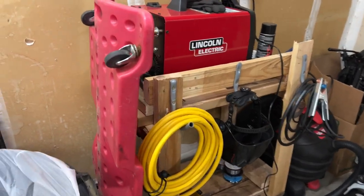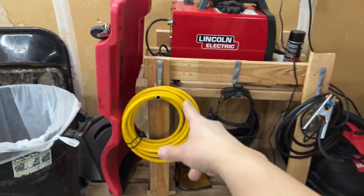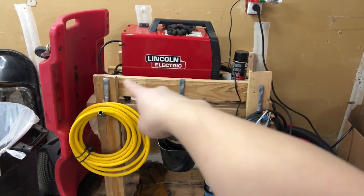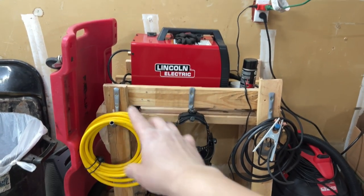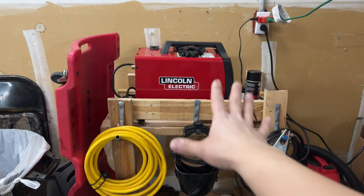I put my creeper here. I just built this wood crate here — it's all made from scrap wood that I picked up for free. I made that cart for my welder, so this is my welding cart.